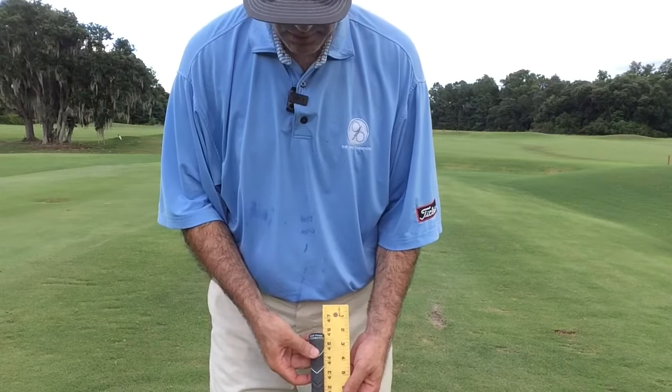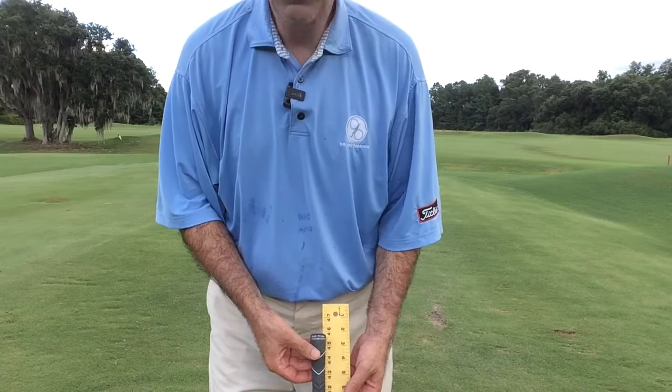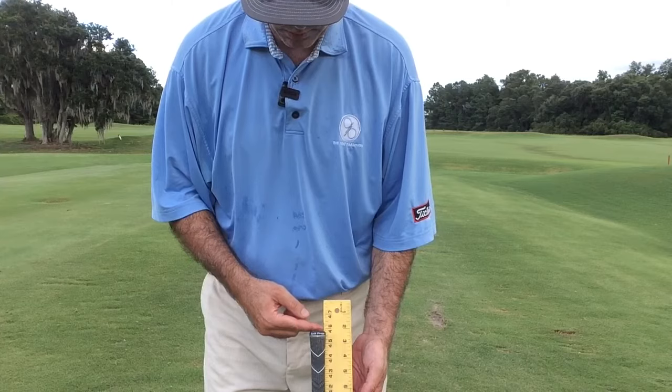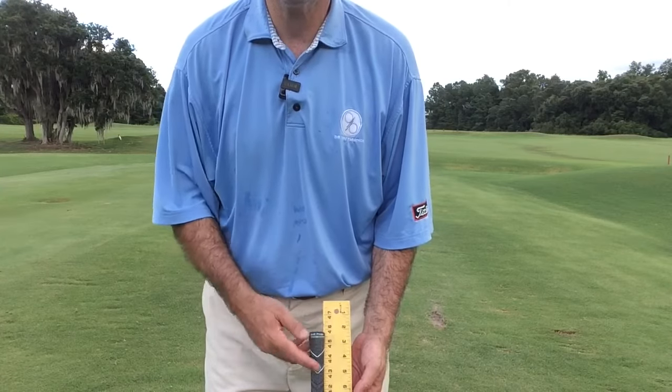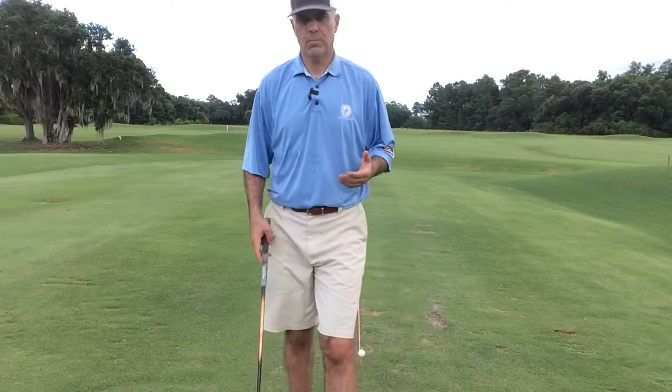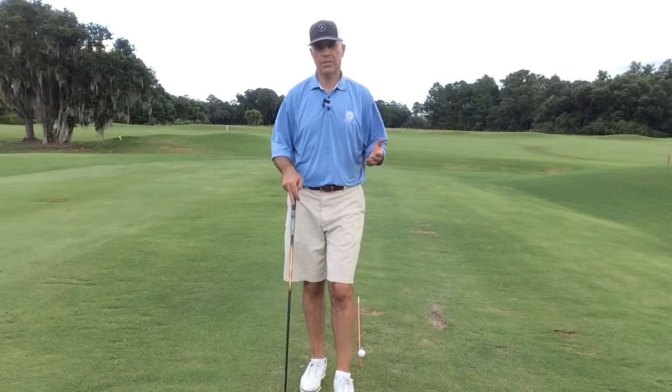As you can see right here, I have a standard driver today. This is what most manufacturers are doing — they're building drivers longer. This one is just a little bit over 45 and a half inches. One of the reasons they do that is to allow them to market that you can hit this driver 15 yards longer.